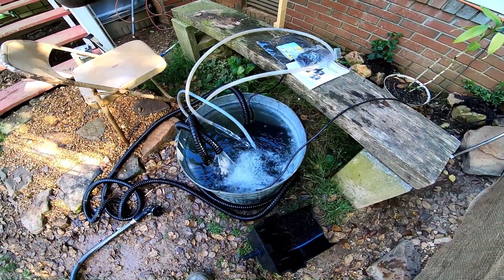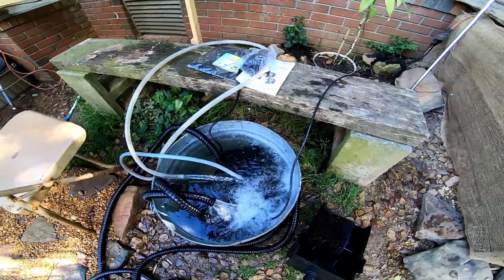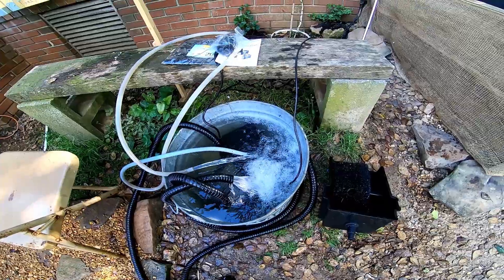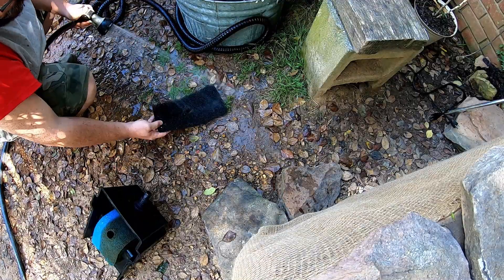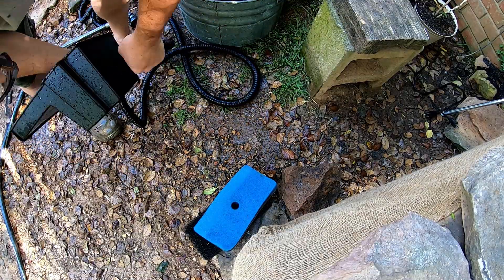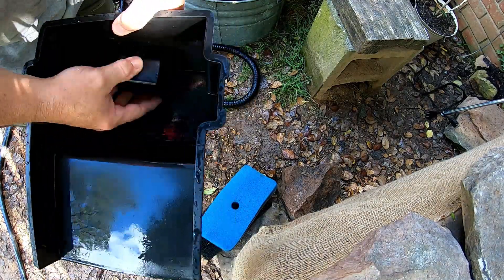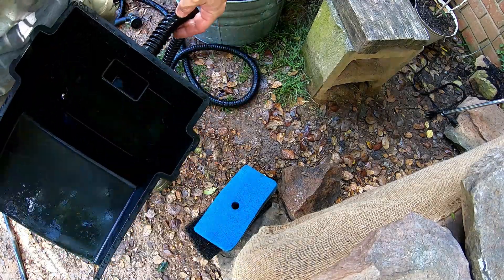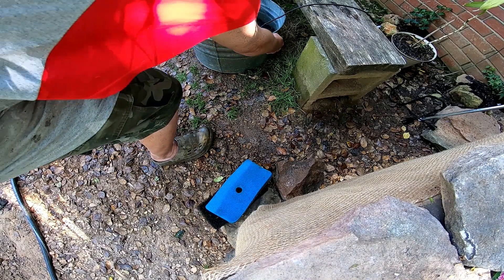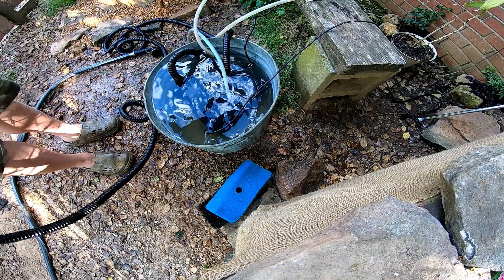I definitely don't want this getting murky, so that's why I'm upgrading. This other pump is going to go back into the depth pond because that's what we've been using it for the last six months or so. I'm going to get this overflow hooked up to the new pump and see how it looks.